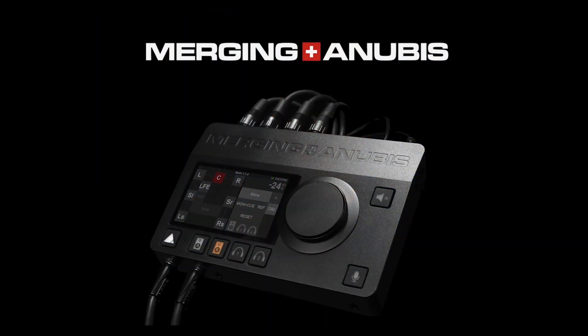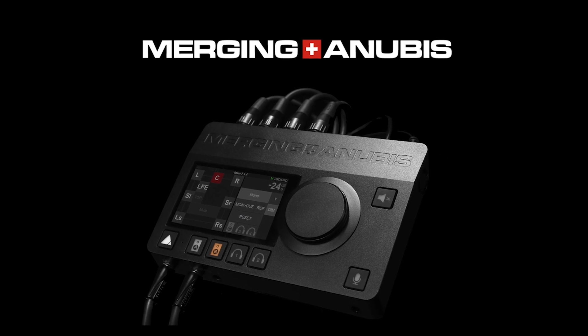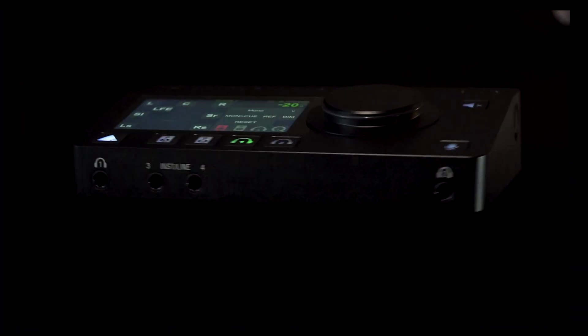Hi, I'm Dominic Sable, Chief Engineer and CEO of Tympanic Media, and I'm very excited to have with me today the new Anubis for Merging Technologies. A lot of people have questions about the Ravenna ecosystem, so I'm happy to be here to shed some light on how it all goes together and how you can integrate it into your workflow, whether you're in a multi-room production facility or setting up a compact mobile rig.